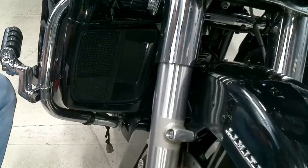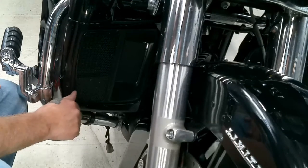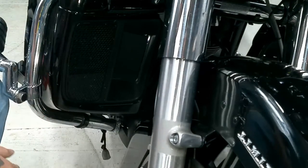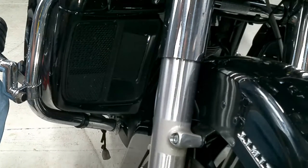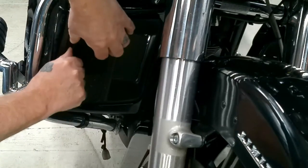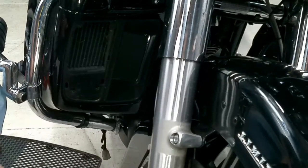All right, this procedure is pretty simple. This is the places cover right here. We've got a pry tool here. If you've got a piece of plastic or a plastic screwdriver that you can push behind this, that's probably better because it's on plastic. But what I've found is if you can just get your fingernail behind there and do a little pushing, that's it — it's off.